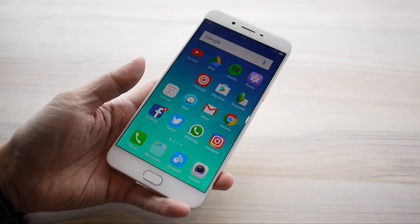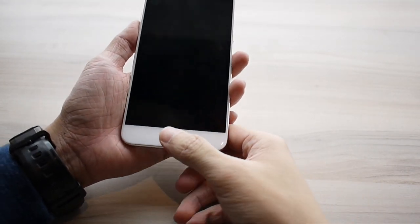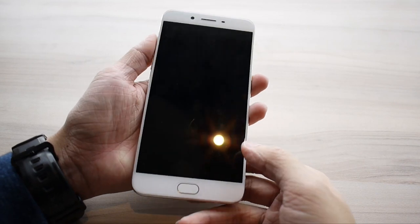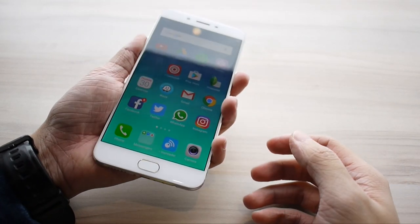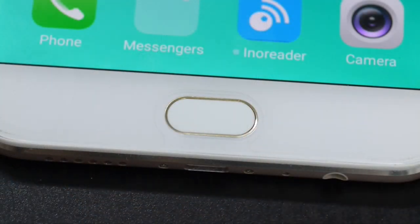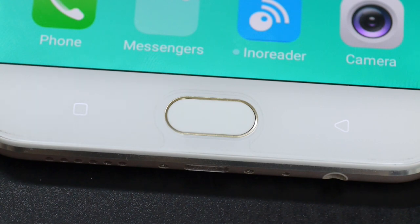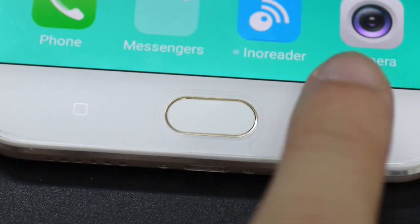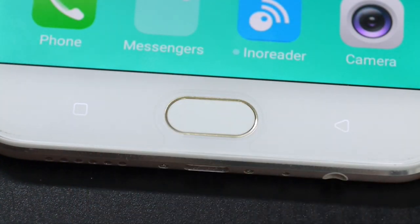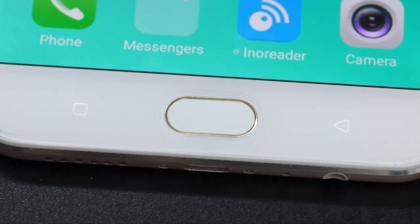The capacitive home button doubles as a fingerprint scanner. Just like the R9S, the fingerprint scanner is lightning fast and accurate — even a light touch is sufficient for it to pick up your fingerprint for authentication. The navigation buttons are on both sides of the home button. They come with a rather dim backlight that works well in the dark but not in the daytime.